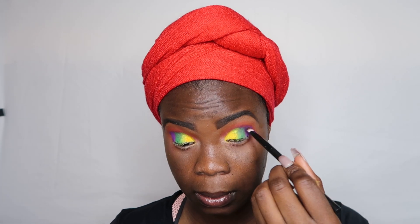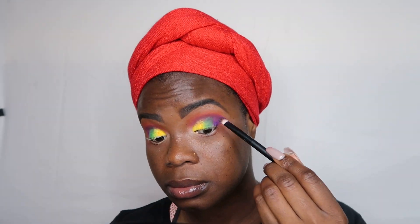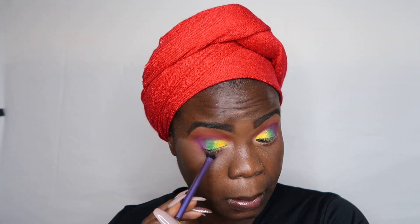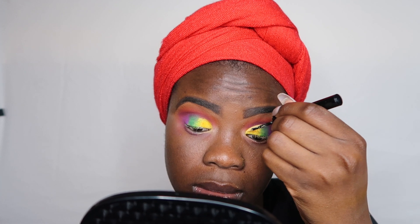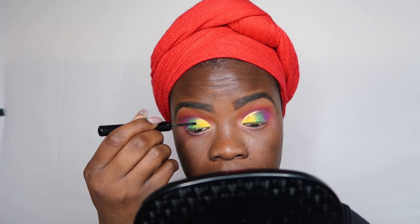It was not blending the way I wanted, but at that point I had already blended so much, so I just kept going. Now I'm going in with the purple shade in the Zulu palette — this is one of my favorite purples. It's not patchy, it's really smooth, it gets the job done. I'm going on my outer corner, defining the look and giving it a nice different tone. Now I'm going in with the neon liner from NYX Cosmetics, lining around the eyes with a pale neon yellow shade, outlining that crease.